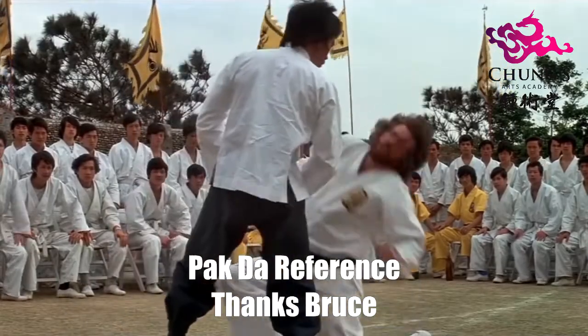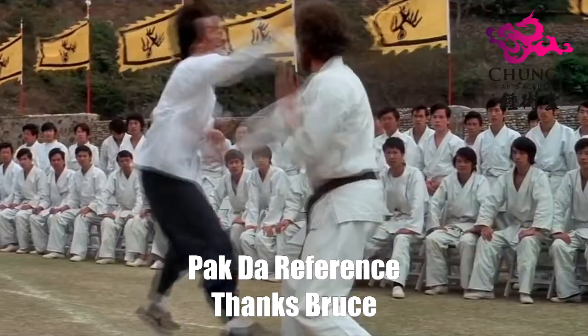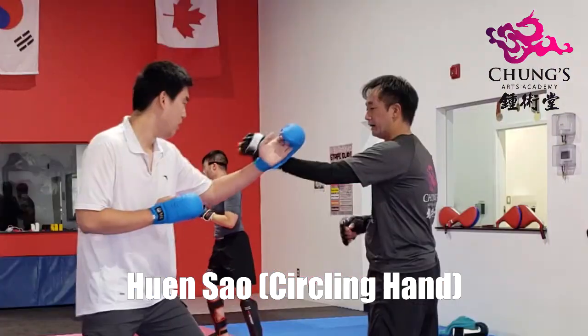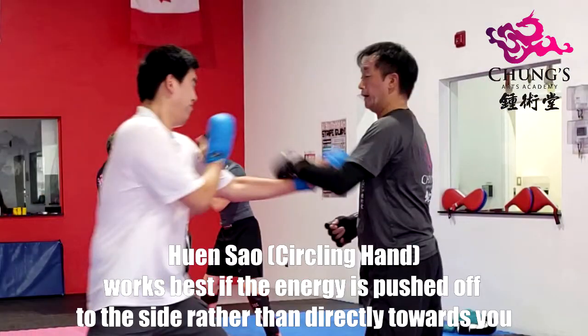So what he's gonna do is move in with a Pak Da — he's gonna clear my hand out of the way and try to throw a punch. However, I've anticipated that and I'm throwing a Hyun Sao, so I've gotten the inside gate of his arm.